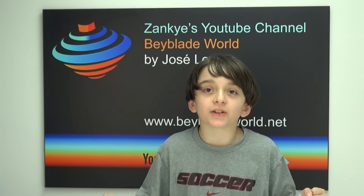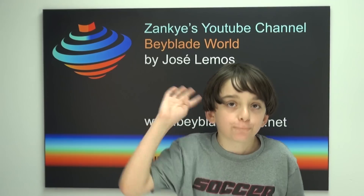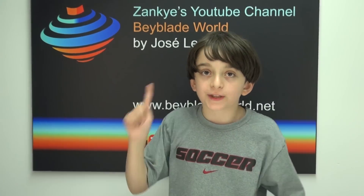Hi, this is Joseph Ellis from BaybladeWorld.net and this is the 4th unboxing of the Random Booster 7.